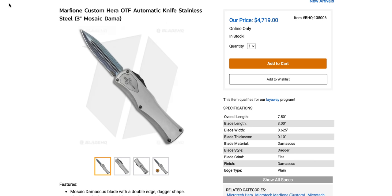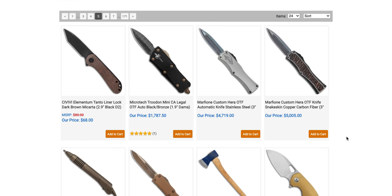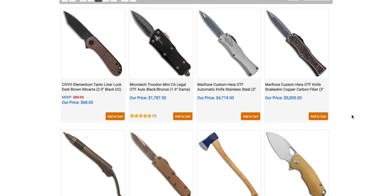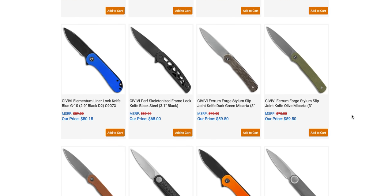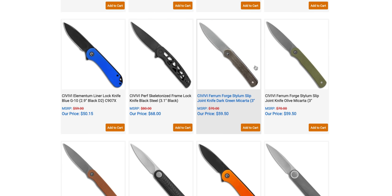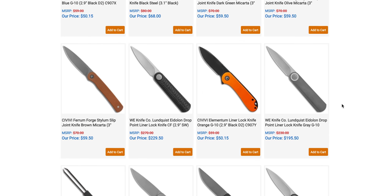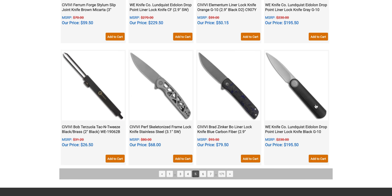We're probably talking about a $5,500 to $6,000 OTF there. This one comes in at the low low price of $4,719. It's there, Marfione collectors. There's also a Troodon Mini, another custom Hera with snakeskin copper carbon fiber — all totally out of my price range. The Civivi Ferrum Forge Stylam slip joint — I didn't know that was a slip joint, but there you go — it's there for $60. The Wee Lundquist Eidolon — I think I have one of those coming in.